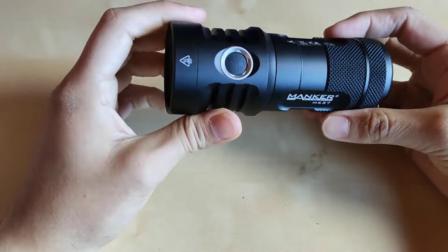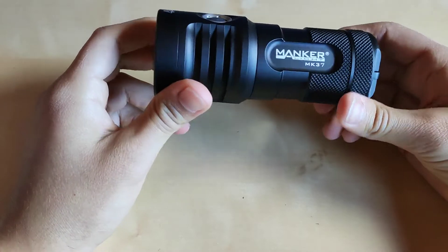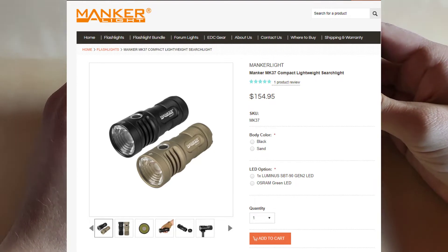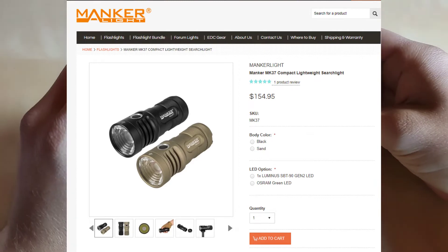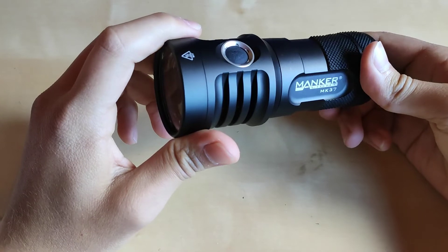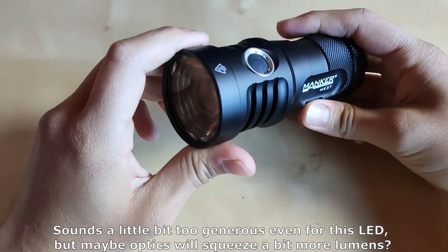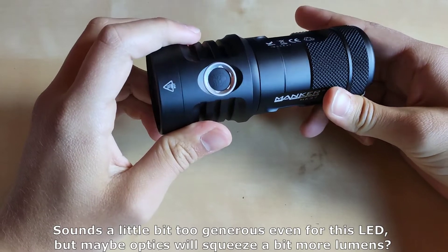Bezel up, as you can see, perfect fit. So very good job, Manker, but please do something about this one. So here we've got the Manker MK-37. As you can see right now on the screen we've got two versions of it — one with the Osram LED and the second one with the SBT90, and this is the version I've got here today. So this is the 5800 lumen flashlight. I believe it is a little bit exaggerated in output, but maybe because of the optics it is focused in that way so that the lumens are a little bit boosted.